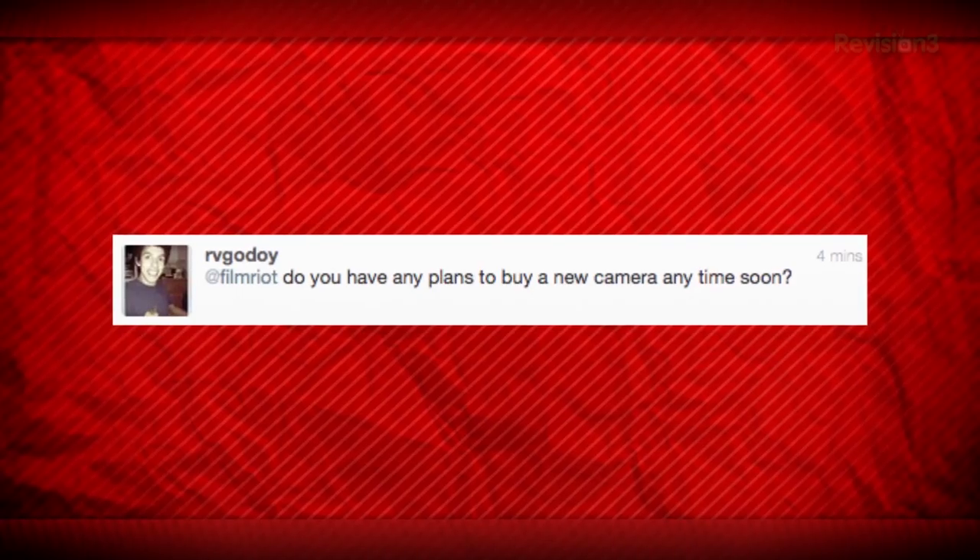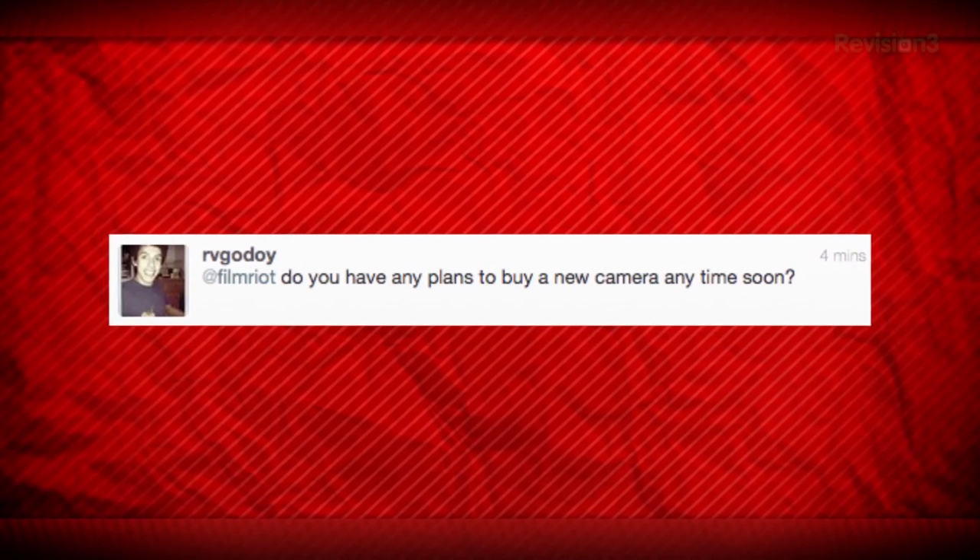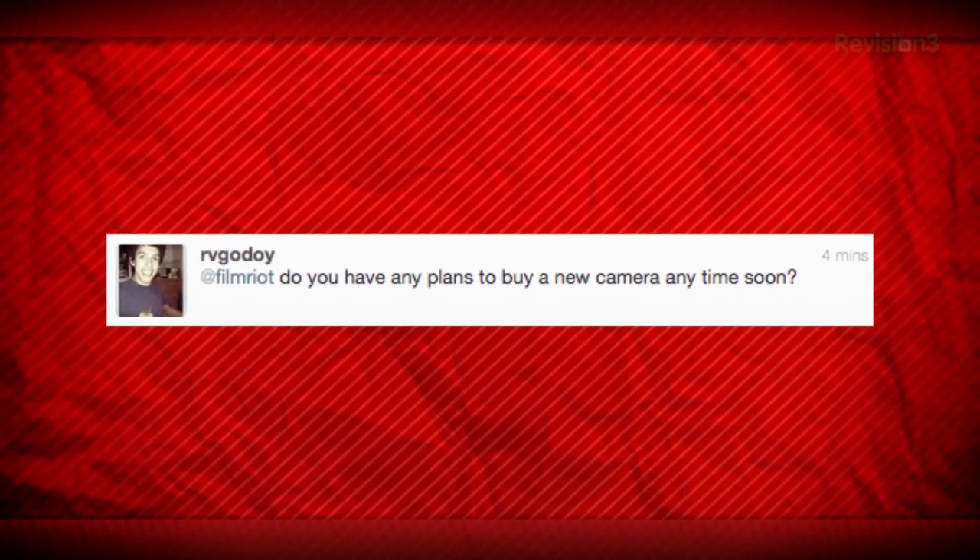Do you have any plans to buy a new camera? There's a bunch of cameras I desperately want, but none that I'm going to buy right now. We're doing pretty well with the 5D. Right now we're borrowing the Epic from Kessler and using it on and off, but we can't use it all the time on a weekly basis because the workflow is a little too slow to push out a show like this. So our workhorse is still the 5D and it works really well for us in our pipeline. For now, it's more about borrowing and renting cameras for bigger productions.